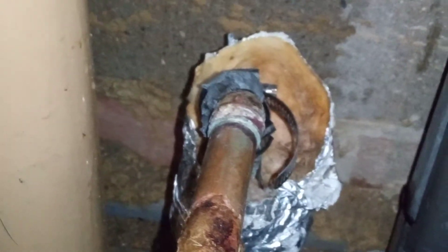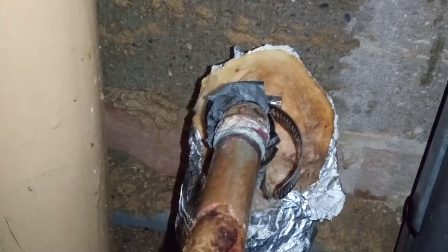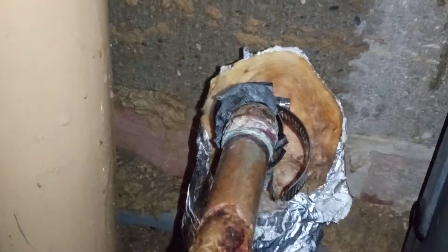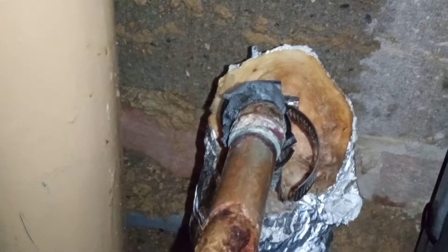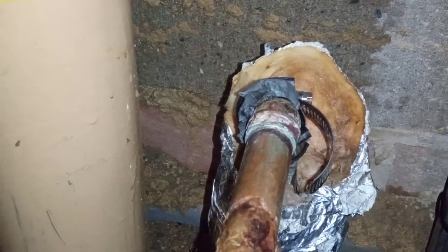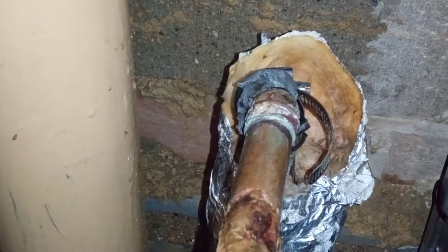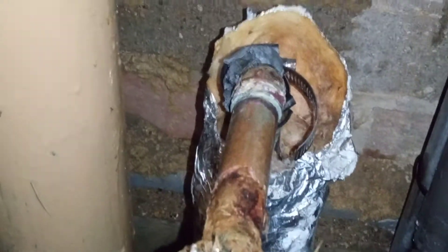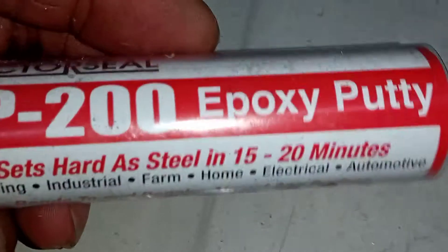That's there to get me out of trouble — to stop me from having to drain the whole building down, which constantly needs the hot water. We're going to have to do a proper repair at a more convenient time for the building and for ourselves rather than right now.